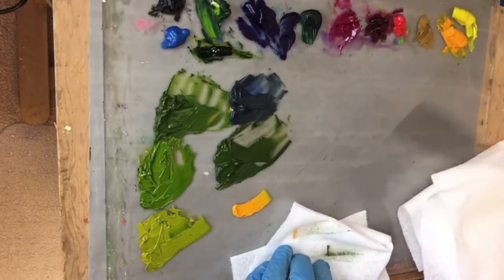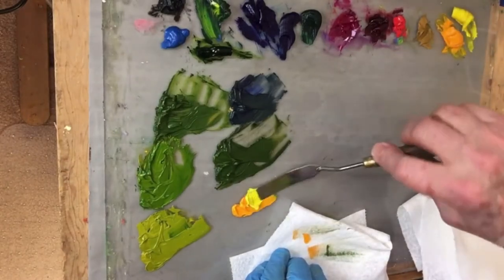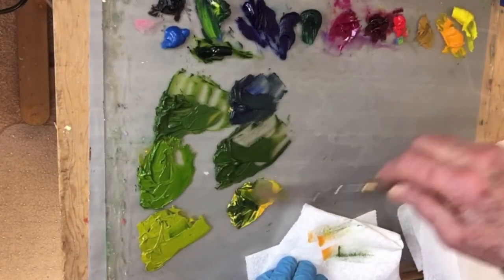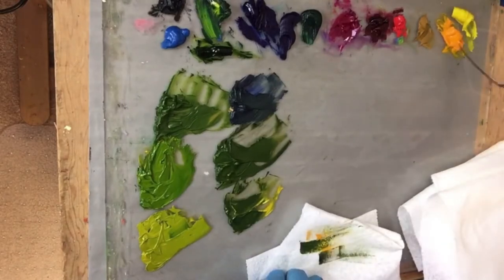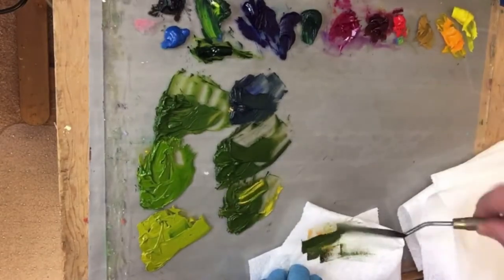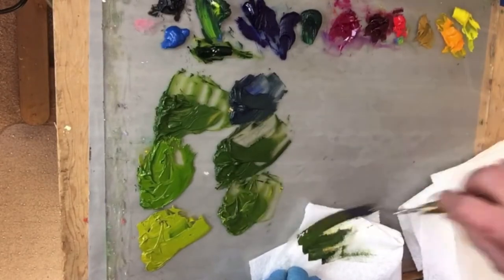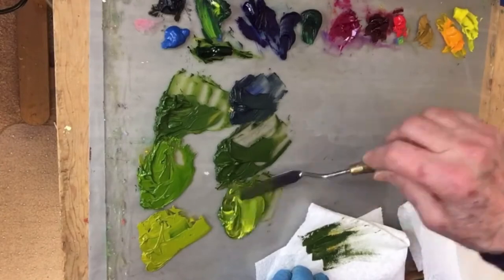I'm going to put my cad yellow deep and maybe some of my white, then take my ultramarine — less than I've used before — and it should be getting a little bit lighter. There's a lot of pigment in that ultramarine. Normally I'd put the lighter color off to the side of the pile I'm mixing and start with the lighter color first, then put the darker color in. But knowing that I need a lot of paint, I'm just going to work at it.